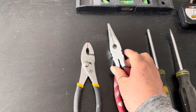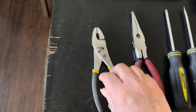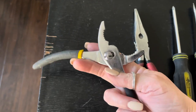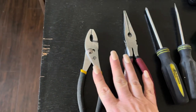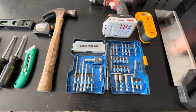I definitely recommend having one of those. These other pliers are for bulkier items — say you want to unscrew a bolt. It opens up a lot wider so you can get around the bolt and undo it or do it up. Both of those I think are necessary for a beginner's toolbox.